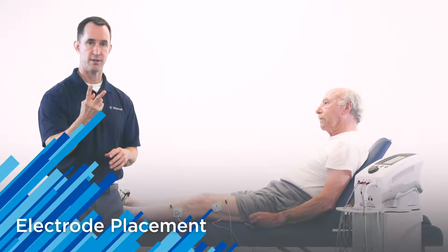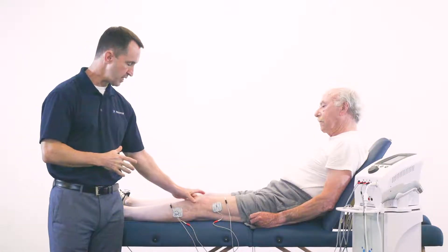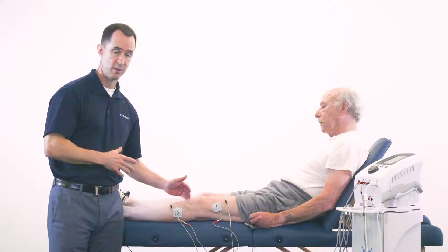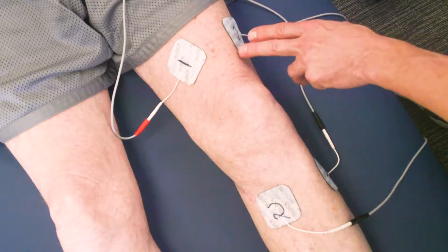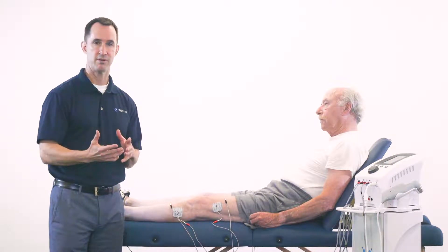We're using two channels for electrode placement with interferential. In this case, we're treating the knee. We want to not only surround the knee to stimulate the entire region, but we want to crisscross our channels. We're crossing channel one in this direction with the two leads and electrodes, and we're crossing channel two with the two electrodes and the two leads. You can do them vice versa, as long as you're crossing the channels with interferential current.